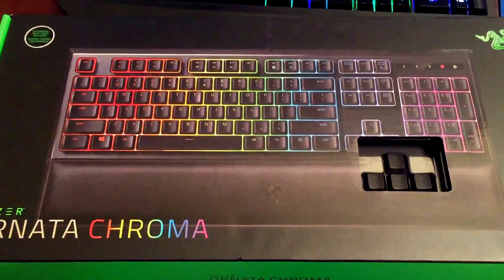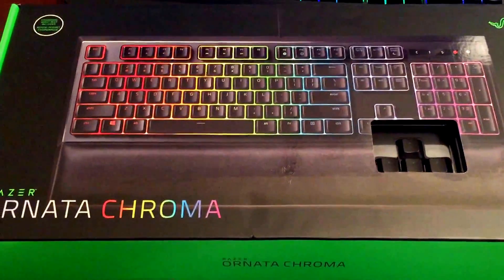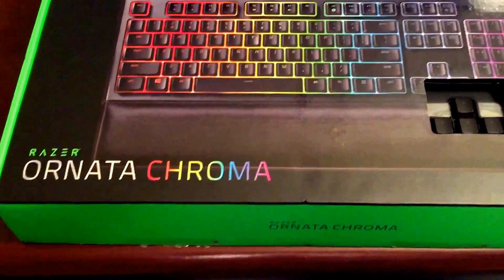Hey guys, so this is going to be a short unboxing and review of the new Razer Ornata Chroma.